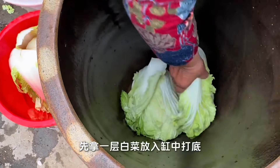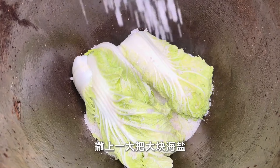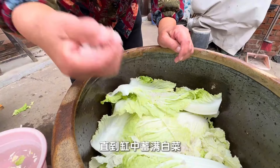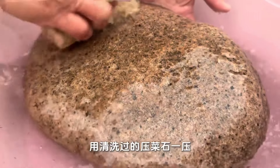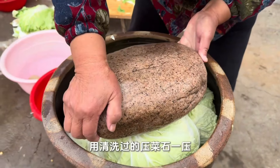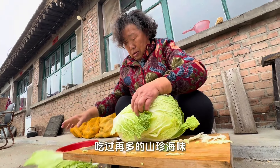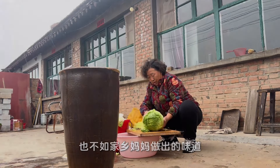First, take a layer of cabbage and put it in the tank as a base. Sprinkle a handful of chunks of sea salt, then spread another layer of cabbage. Salt again until the bowl is full of cabbage. Press with the cleaned vegetable press. Wait half a month to eat — no matter how many delicacies you taste, none compares to the flavor made by one's own mother at home.